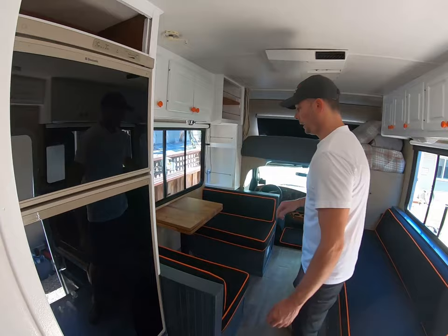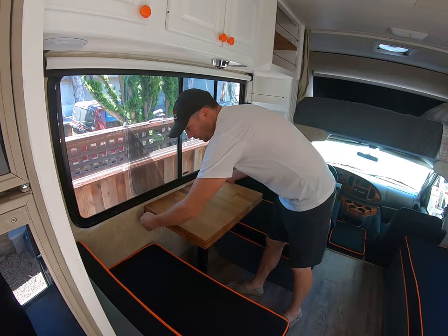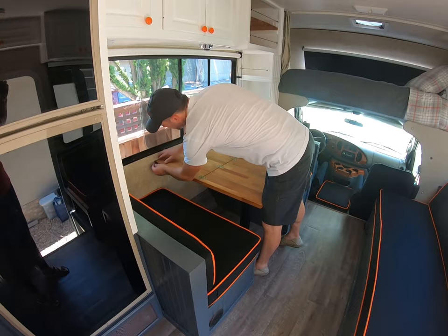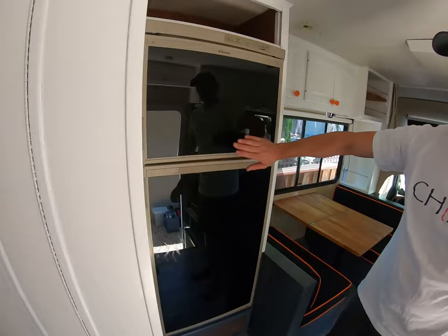We've done a fold-out table here so there's a little more access. We wanted to be able to have a conversation, stretch our feet out, and also minimize the area that the dog has the run of. Simply pull out the table, set it in place, and put the pins back in. As you can see, it's a beautiful table with excellent craftsmanship.